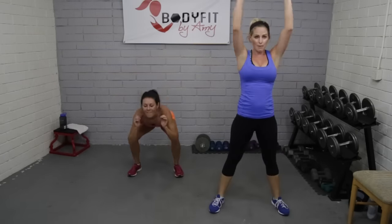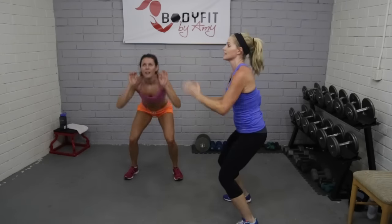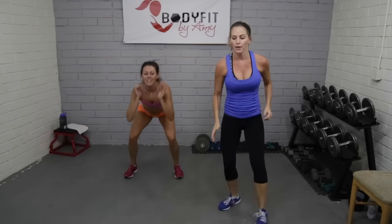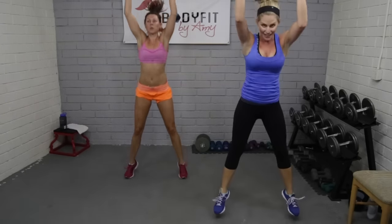Make sure — listen to your feet — that you're landing soft. Beginners, you can stay right here; you can still do that little raise at the top but make sure you're not jumping if it doesn't feel good on your joints. Everybody else take it up high to low. Even though you're jumping, I don't want to see this — squat low, squat low. Five seconds, breathe — three, two — relax, tap it out.